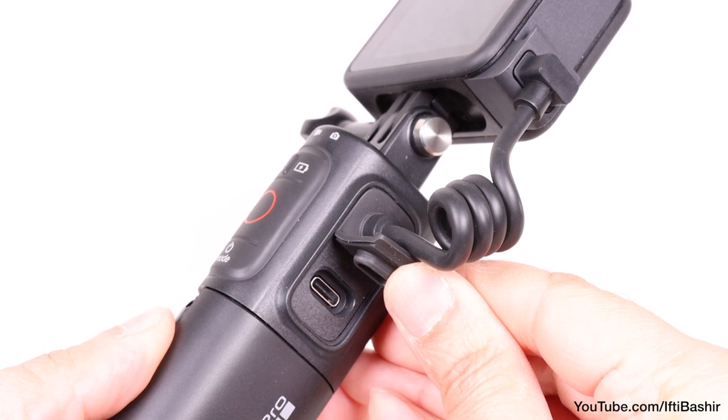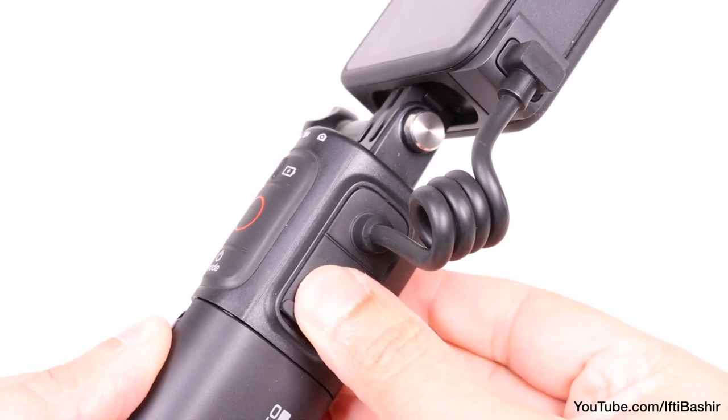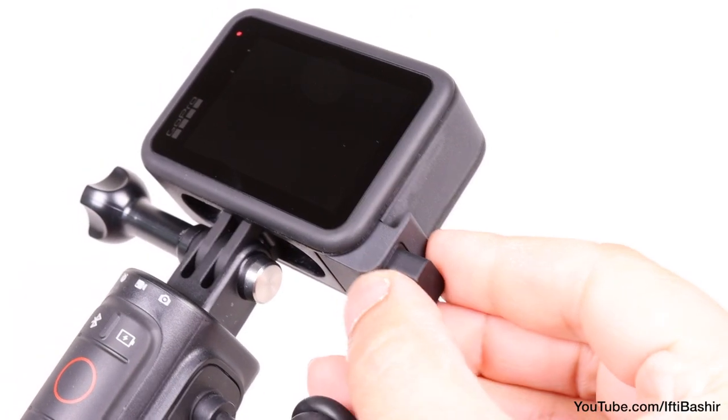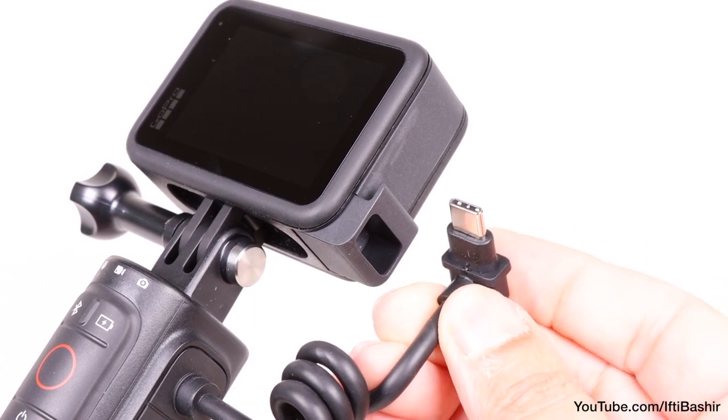A USB charging cable is included within the package, although speed of charge depends upon your charging adapter. Also note that the USB cable can actually be used as a power bank to charge your phone or other devices too.